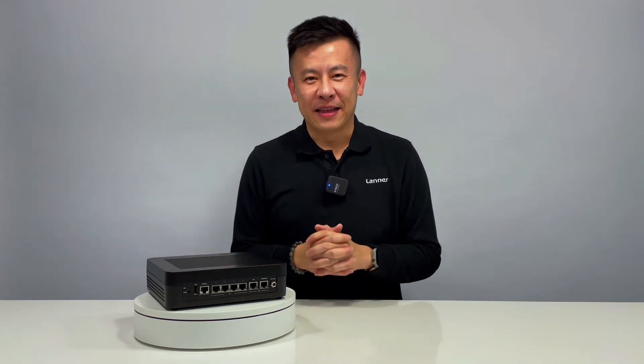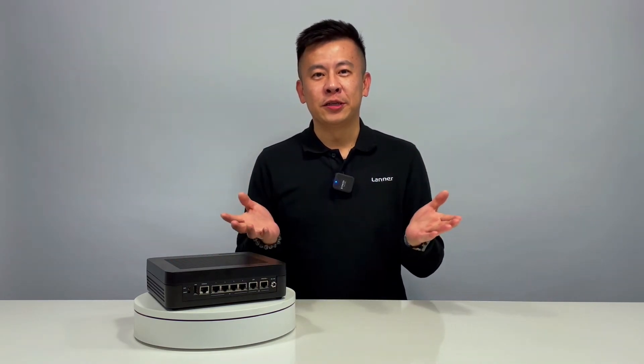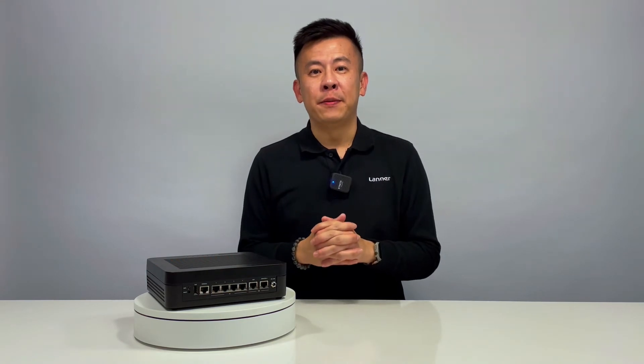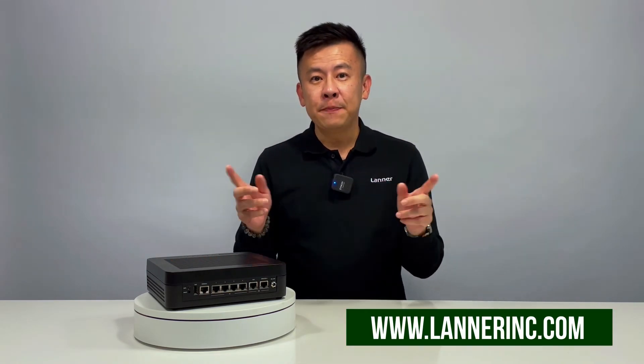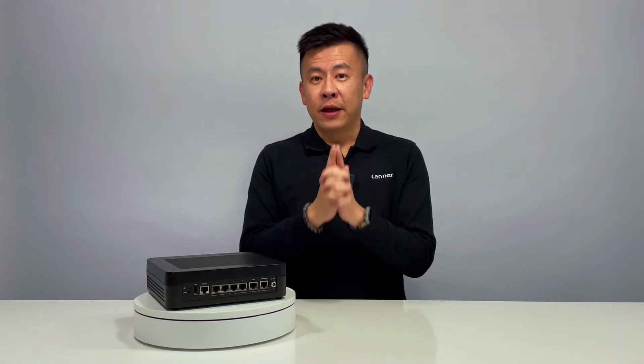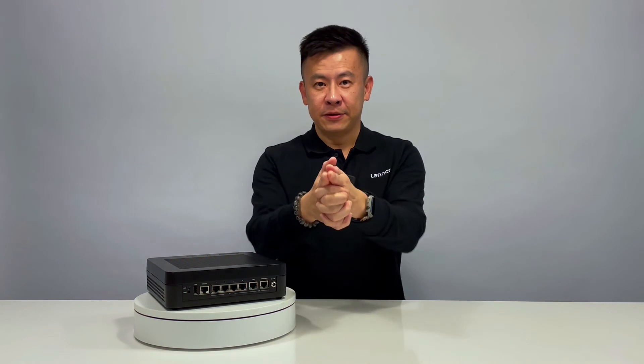Thank you for watching this episode of Product Insight. If you want more information regarding Wi-Fi solutions or ruggedized Wi-Fi solutions, please visit our website or contact us at the address below and we'll get back to you. Thank you, and happy Year of the Tiger — see you next time!